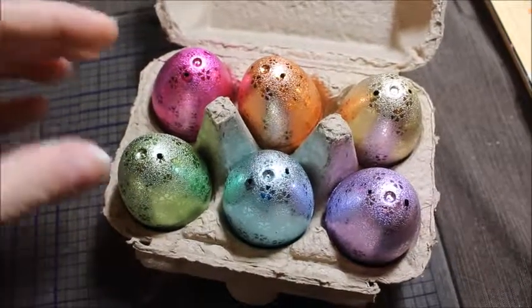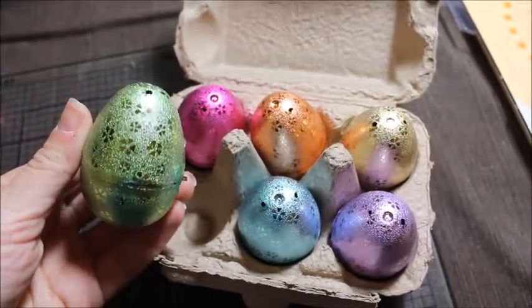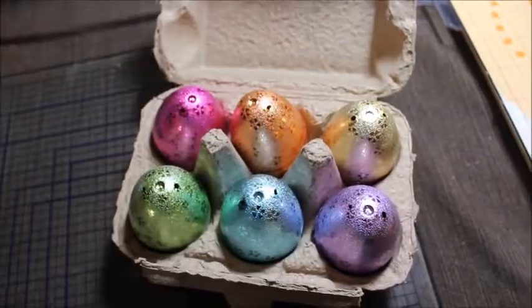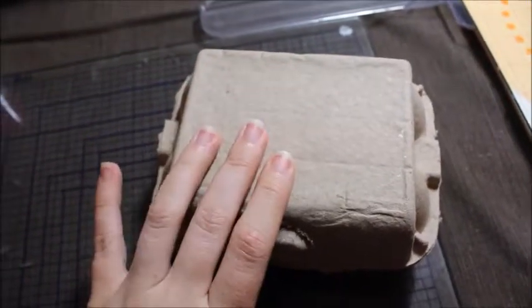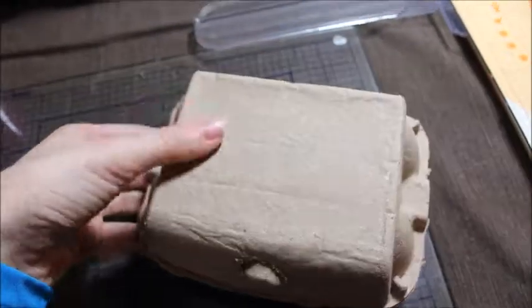Then I found these metallic Easter eggs at Big Lots for $2, and I was able to fill two of the crates with one pack of eggs. So I ended up getting three packs of eggs — $6 in eggs, $5 in the crates. So that puts me at $11 so far.